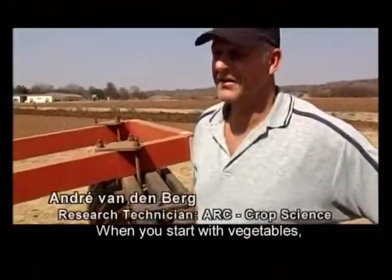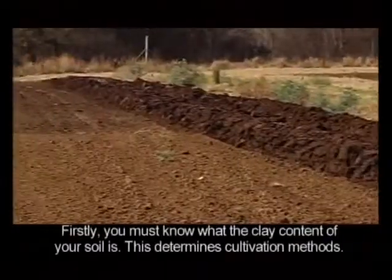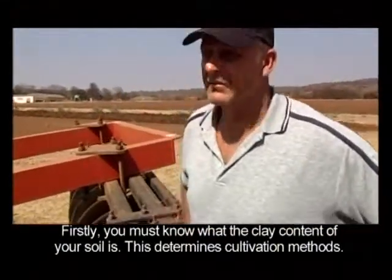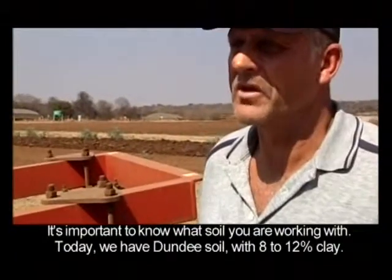As a house starts with greenery, you need to look at a few important things. First, you need your own knowledge. Your own knowledge determines what method you are going to use. So this is one of the important aspects before you start — make sure what your own ground works with.